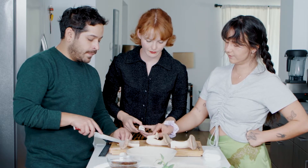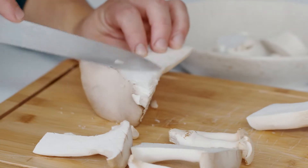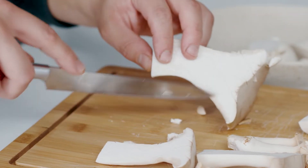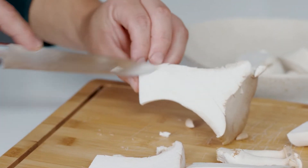Do we do the same to the little ones? Yeah, you can do it too. I really like this one. Yeah, that one's stunning. And that'll just kind of help draw out moisture and promote browning on the mushroom.